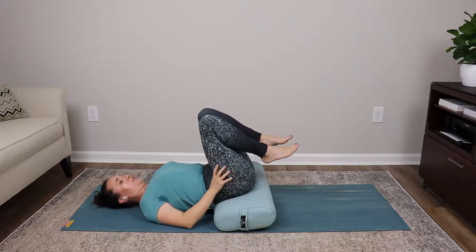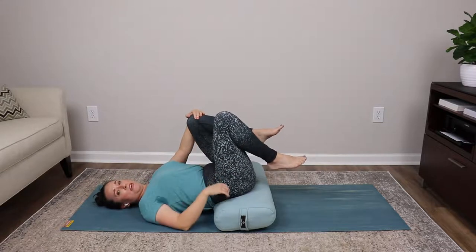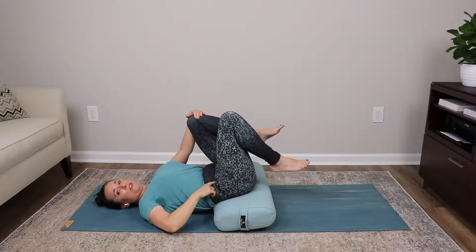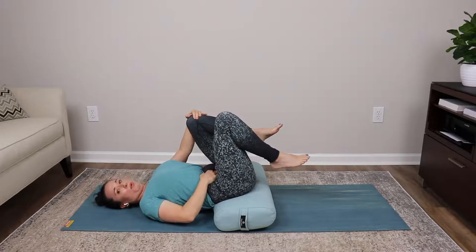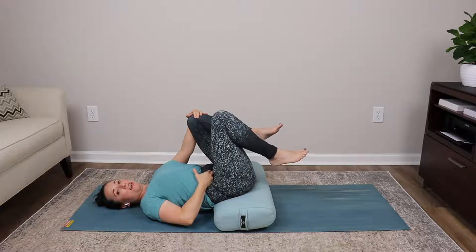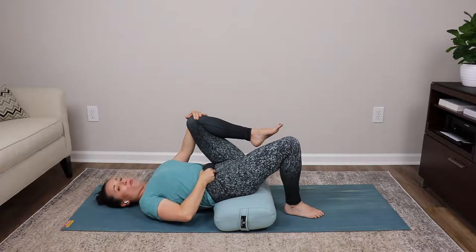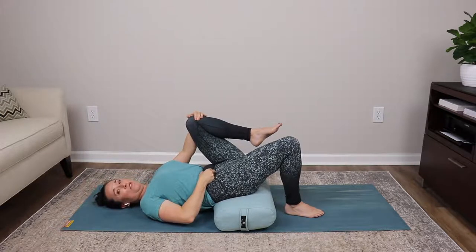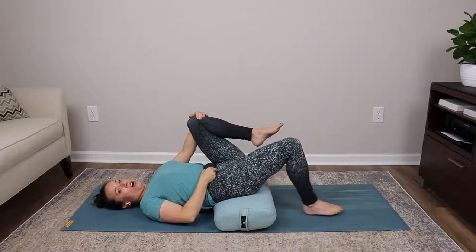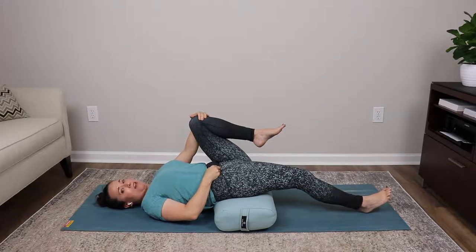Stack your knees on top of your hips, holding the left knee with the left hand for support. With your right hand, come to the inside of your right hip pointer and start to pull that tissue upwards towards your chest. Once you have that tissue pulled up, take an inhale, and on the exhale step your right foot down to the floor. If you already feel pulling, this class is for you. If not, you likely will with the next step.